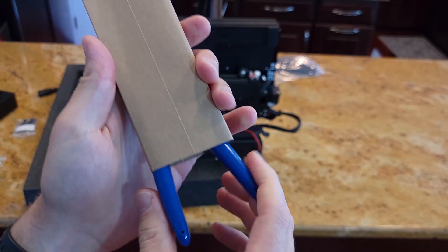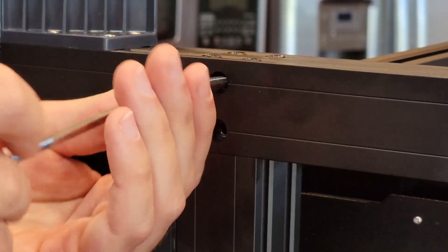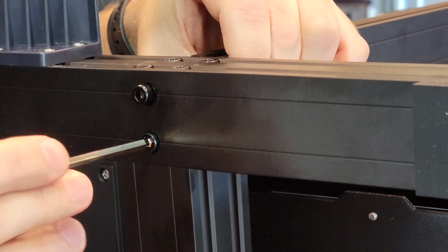I forgot to mention — they also supply a lot of tools, which is very nice. They even gave me clippers. Now for the most boring part of the build: screwing everything together. You're just going to sit there and watch. Deal with it — here's some tunes.